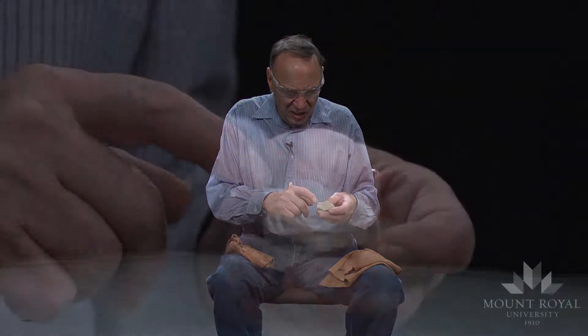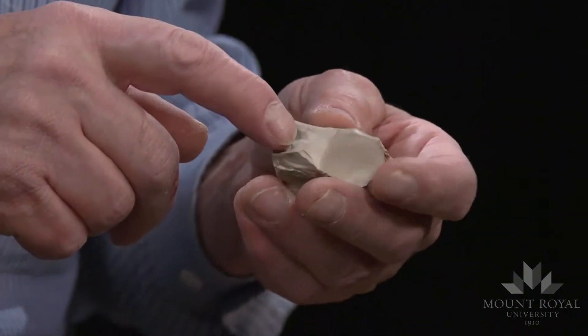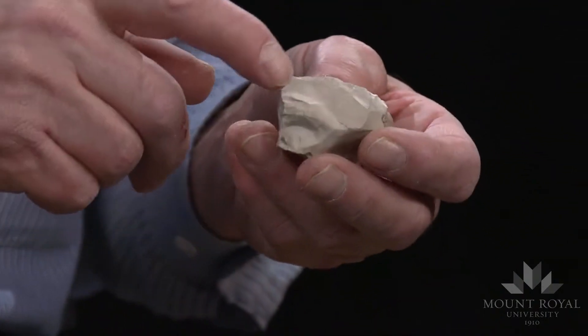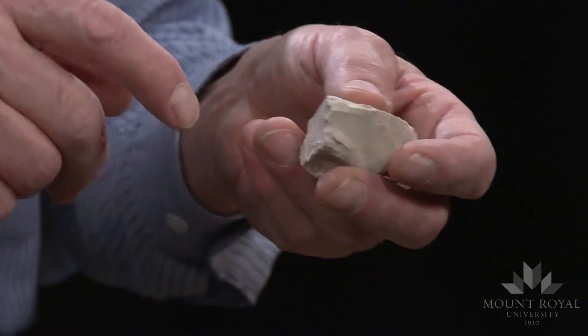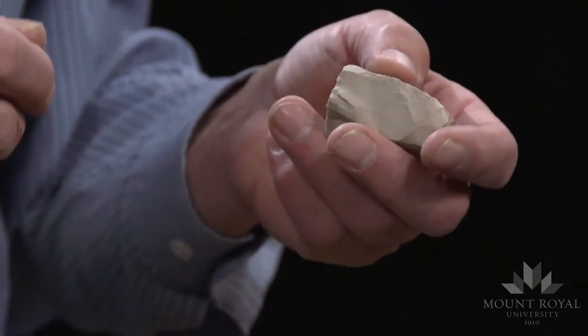I have selected a piece of heat-treated cathead chert from Manitoba, and I'm going to try and draw flakes — microblades — from it. Essentially I've made a ridge, one ridge here and another ridge here, by striking off flakes with a small pebble and refining the ridge with a pressure flaker.